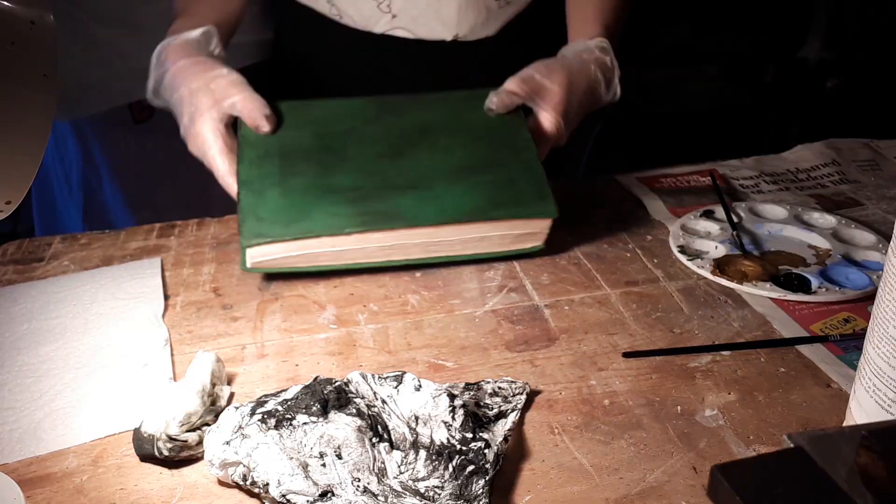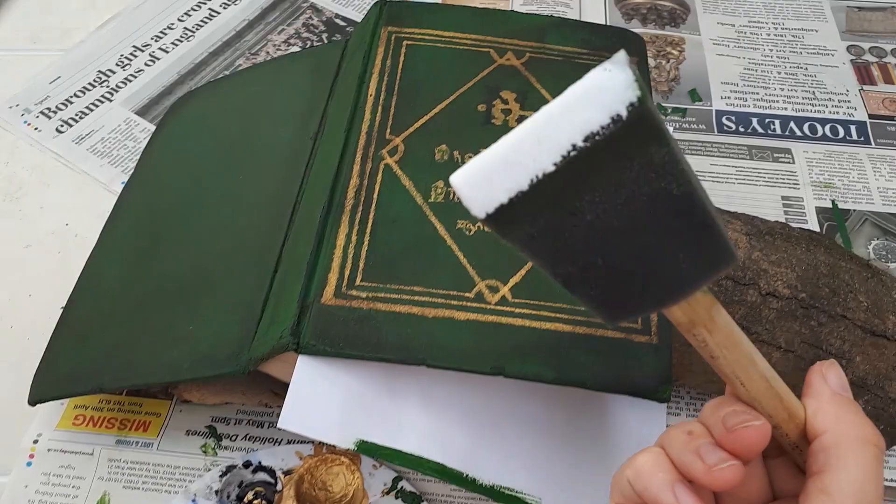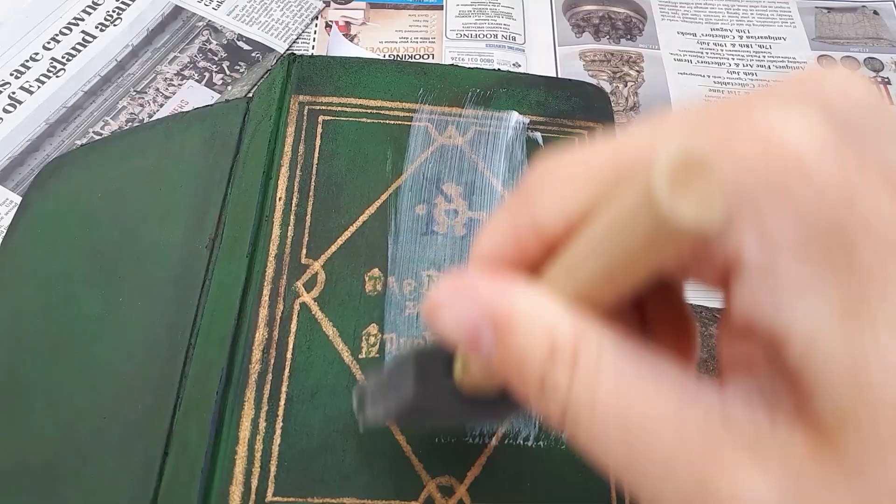Once that's dry, seal the covers and the paint with Matte Mod Podge. I applied mine with a sponge brush to make sure it's smooth. Make sure you don't use the shiny Mod Podge because you just want to seal your paint and you don't want the book to look shiny.